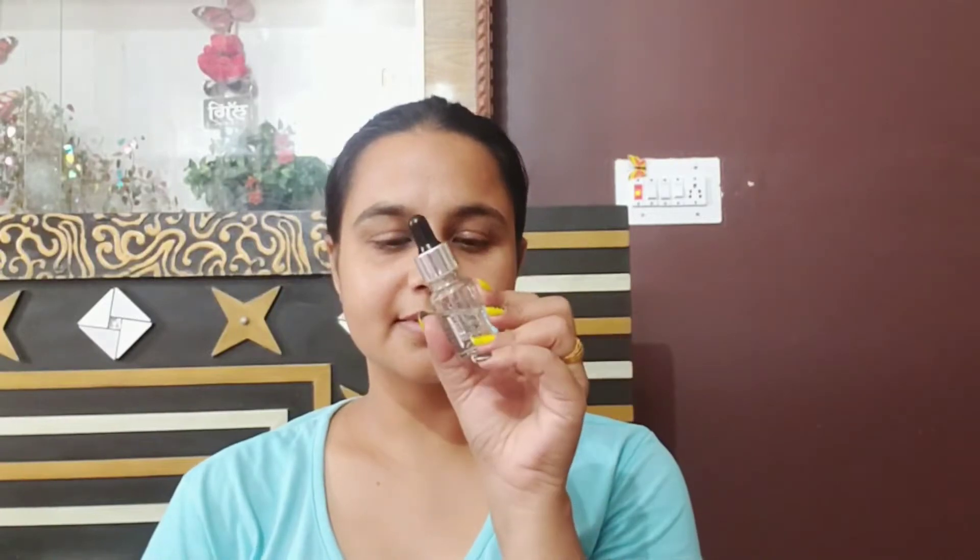Hey guys, welcome back to my channel! Today I'm going to share a silver black dramatic makeup tutorial. I've already done my skincare, and now I'm going to apply the Stayvericks primer — it's an oil-based primer.